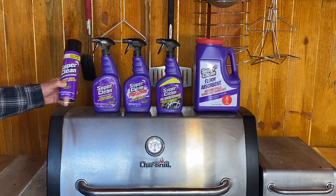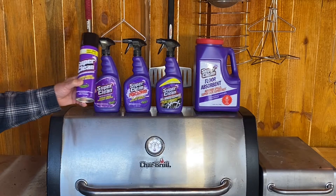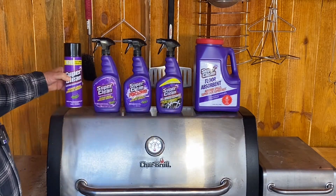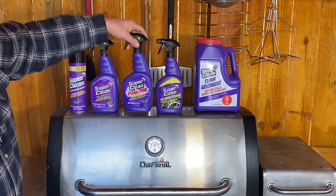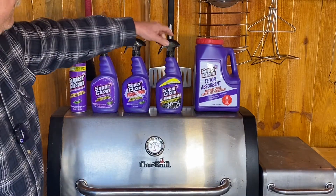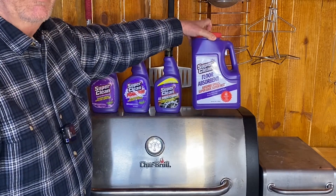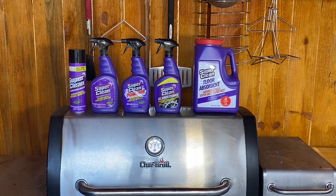The folks at Super Clean were nice enough to send me several examples of their product and asked if I'd be interested in trying it. The first one is an aerosol can — a cleaner degreaser, which I think will work well on the grill. The next is a degreaser in a spray bottle, and one with a foaming top that sprays out as foam. There's also a wheel cleaner — I've seen people use it with good success. And the last is a floor absorbent, which I've used before. It works real well if you spill oil in your cooking area.